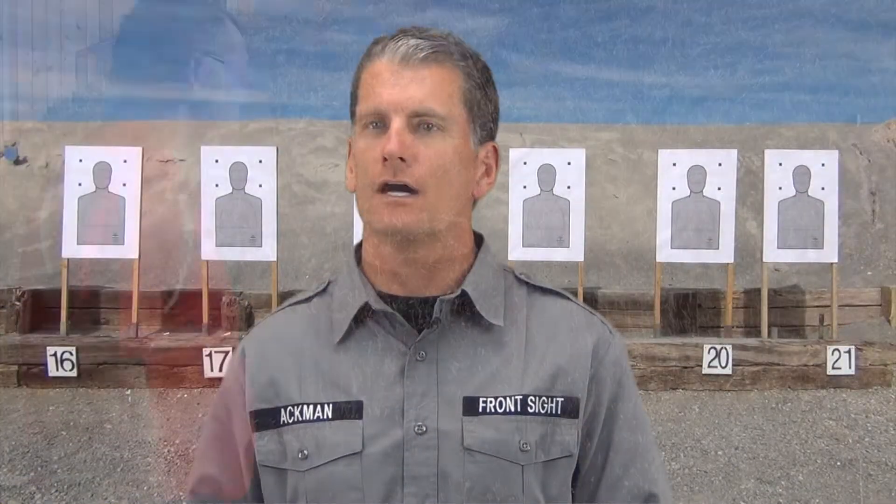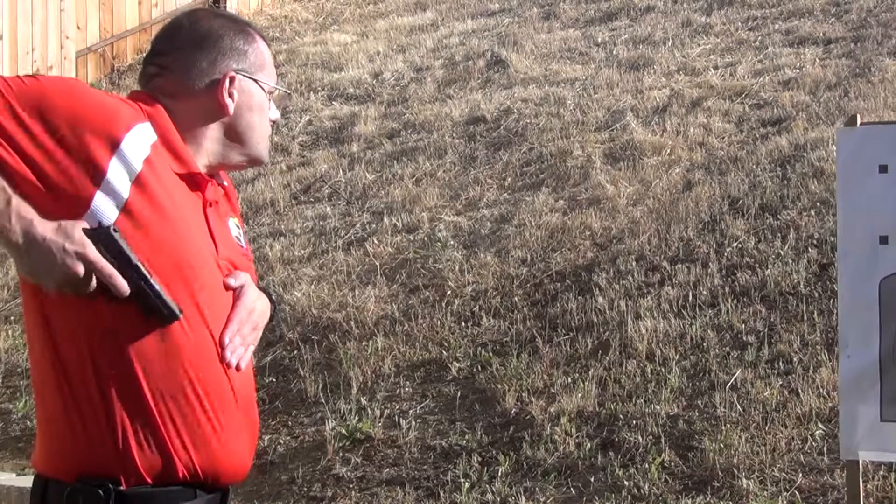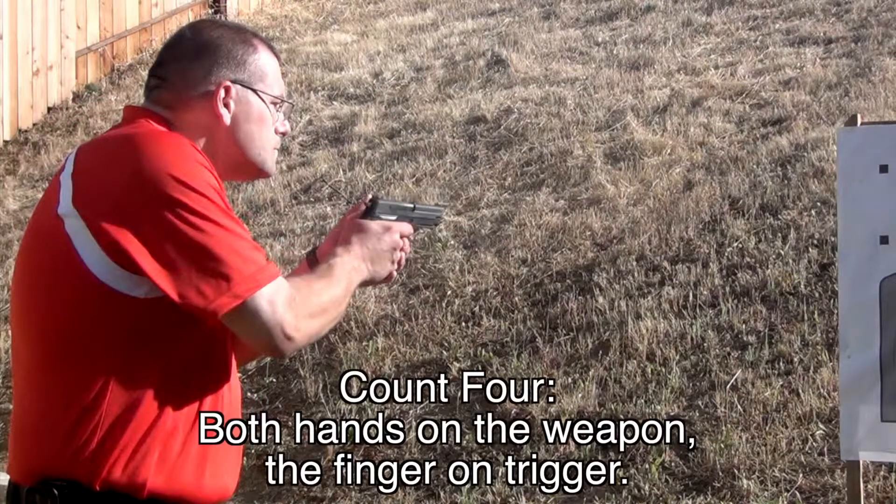Your trigger finger needs to go on the trigger only after both hands are securely on the weapon and it's en route to the target. That's it, no sooner.